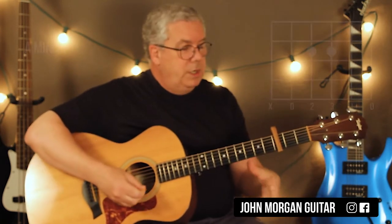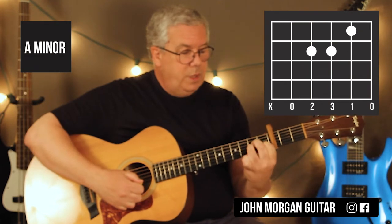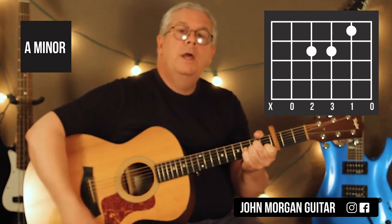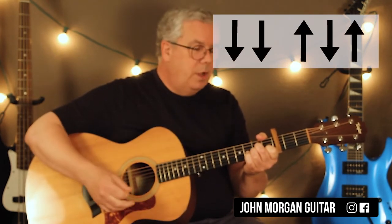That's all you need. So A minor chord: 2nd string, 1st fret, 4th string, 3rd string, 2nd fret. That's my A minor. My strum pattern for most of the song is just going to be down, down, up, down, up. That's really all you need.